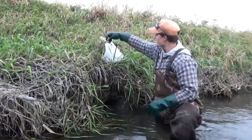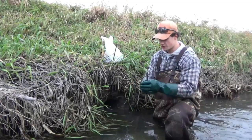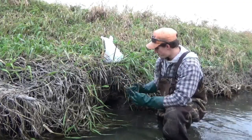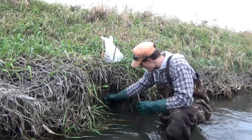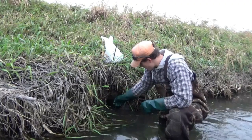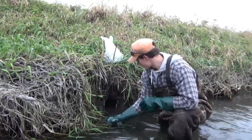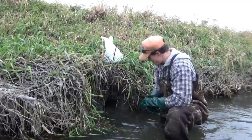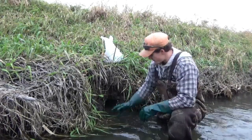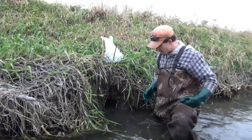Now just look around the bank and find a little stick like this. You need just two sticks. What we're going to do is put one on each side of the trap to narrow it down, make sure the animal steps on the trap right where we want them to. Just stick them in there, kind of on each side of the hole. And that's pretty much it — it's a very simple set, very quick.